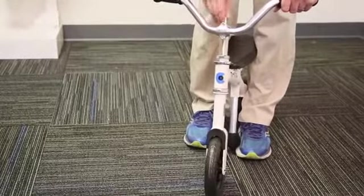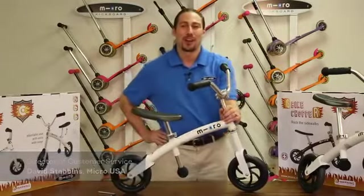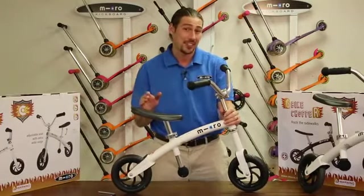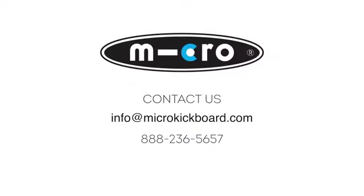Finally, make sure that the front wheel and handlebar are at a 90 degree angle before venturing out. That's it! Your G-Bike Chopper is now assembled and ready to surf the sidewalk. Please let us know if you have any questions or need any assistance. You can either post a YouTube comment below or contact us directly. Call 888-236-5657 or email info@microkickboard.com. Thank you for choosing Micro.